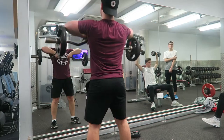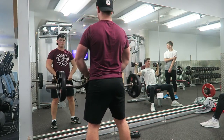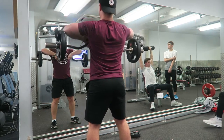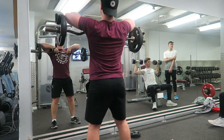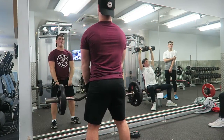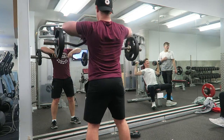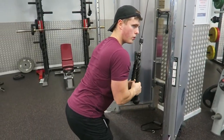The same form applies for the next exercise: upright rows. I like to use the easy curl bar because it's easy on my wrists. Pick a moderate weight that's easy enough to hold and squeeze at the top, really focusing on that mind-muscle connection. By the last rep of the last set you should really feel it at the top of your neck and across your back where your trapezius muscle is.